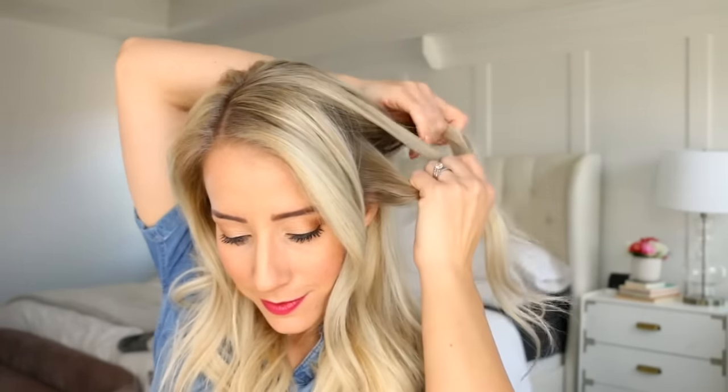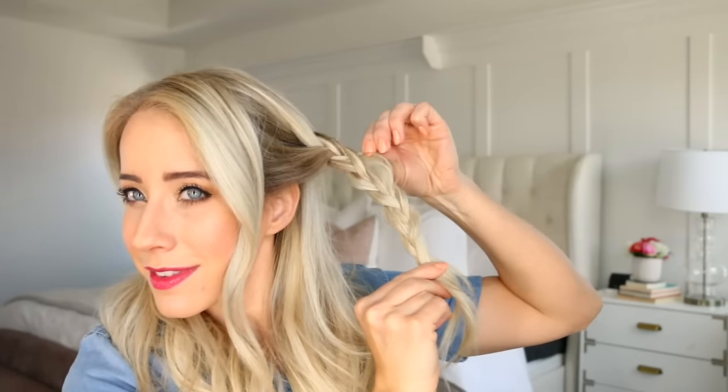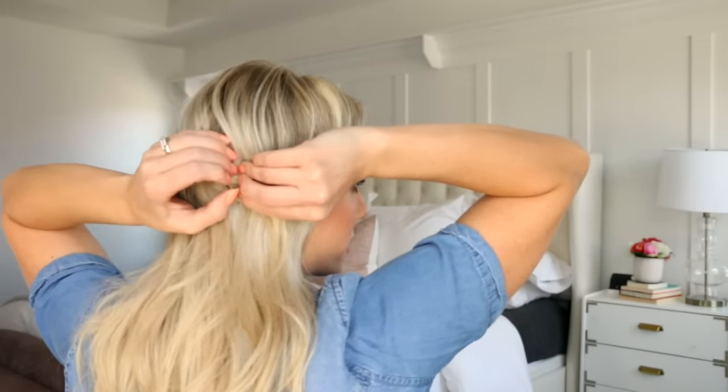We've got a braid for ponytail number three. Take a large section of hair on the thicker side of your part — basically from the back of your part line down to your ear — and pull some bangs out. Smooth out the section and then do just a regular three-strand braid all the way down. When you get to the end, hold the braid tight with one hand and stretch the braid by pinching the outer piece of each section and gently pulling to loosen it up. Then drape the braid around the crown and pin it with a bobby pin.